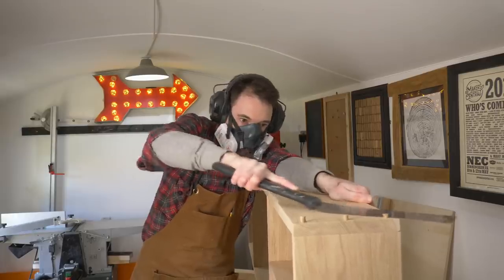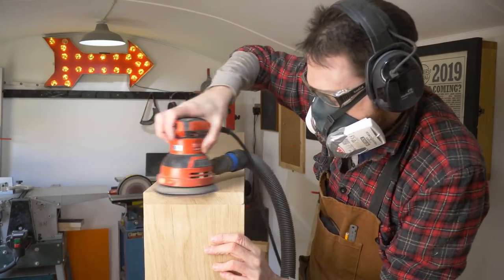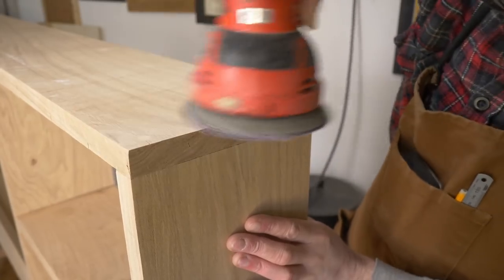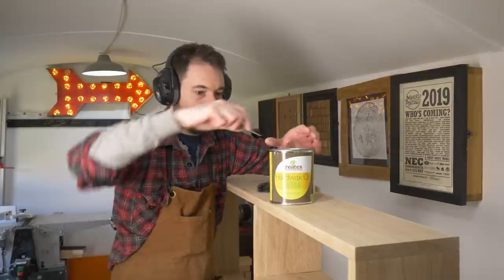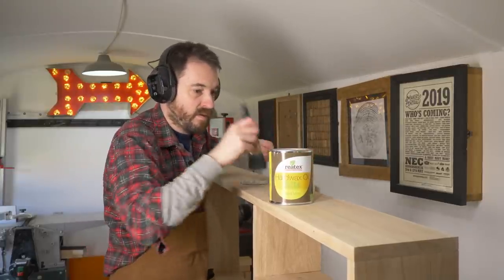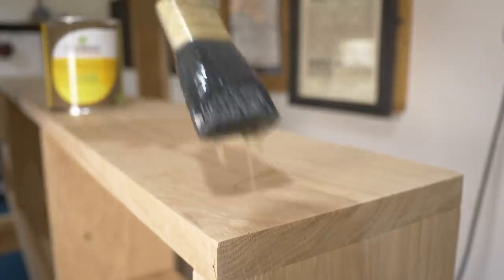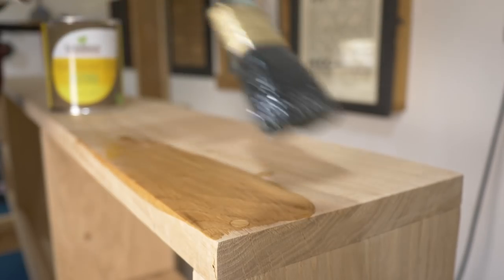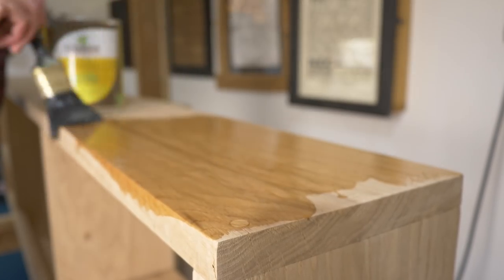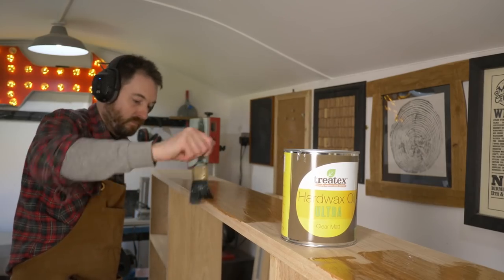By the time I've got all that done the glue's dried, so I can trim these plugs flush and then give the whole thing a sand down. As this is going to be a kitchen shelf I want the finish to be very hard wearing, so I'm using some Tretex hard wax oil in a clear matte finish. This stuff is food and toy safe so should be perfect for this. I get the first coat on, leave it for about 10 minutes, wipe off any excess and then get a second coat on later.